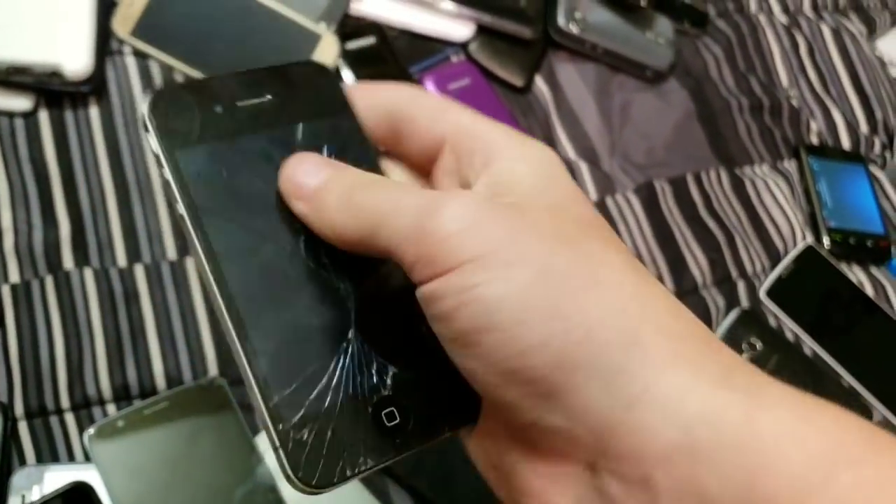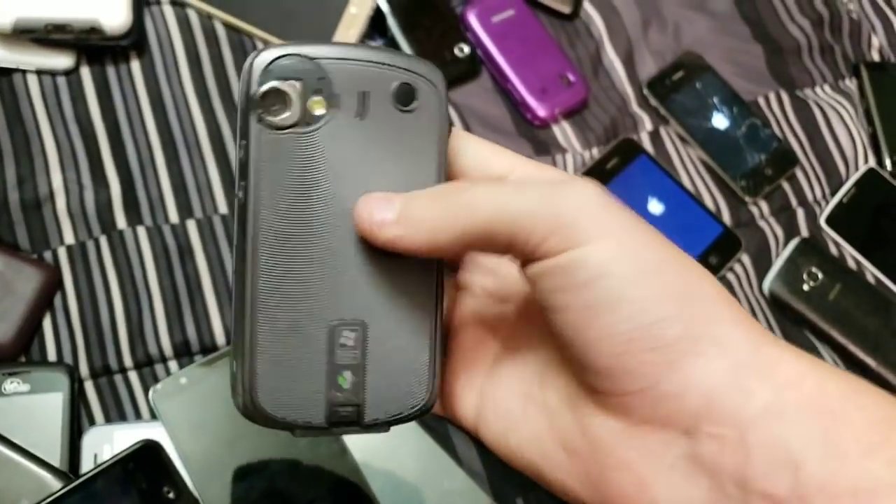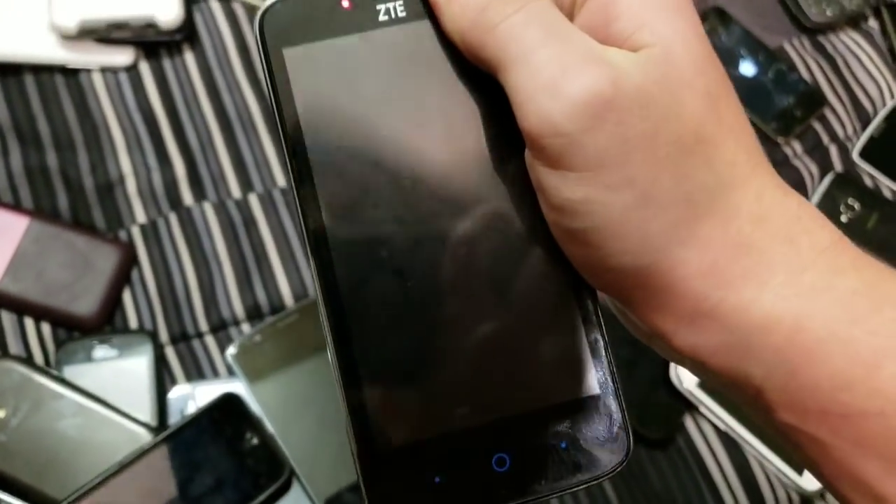Cracked front and back iPhone 4, 8 gigabyte, on 7.1.2. Here's this thing — it's demolished. ZTE Majesty Pro — dead.